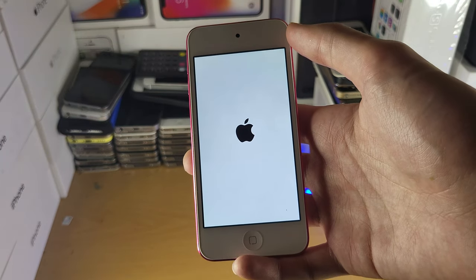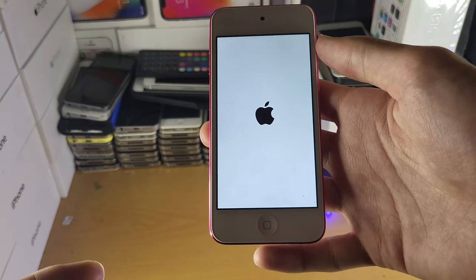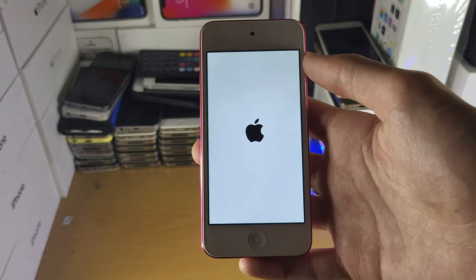What if the power button is broken? Well, if you just charge your iPod Touch — connect it to a computer, a power bank, or to the charger — it will automatically turn it on if it's turned off.